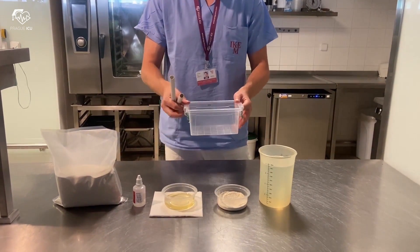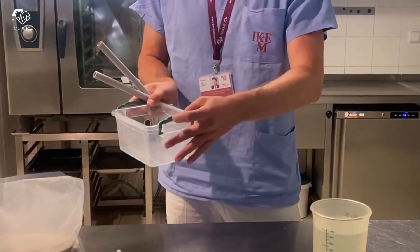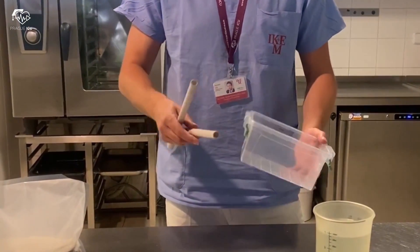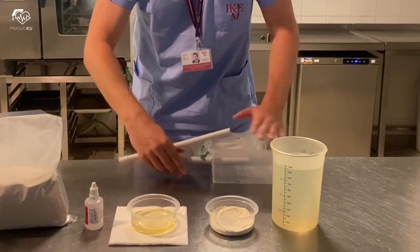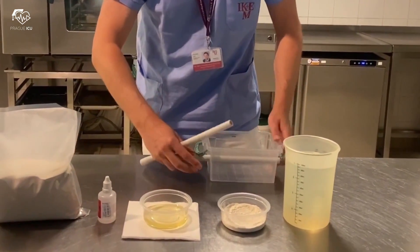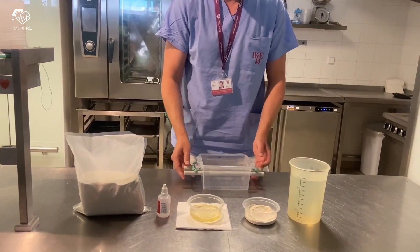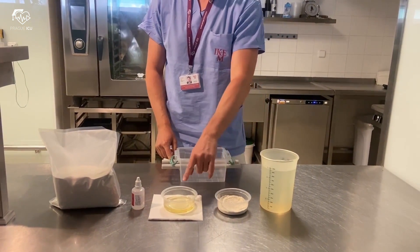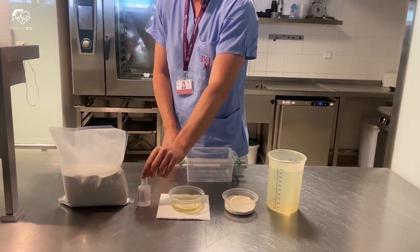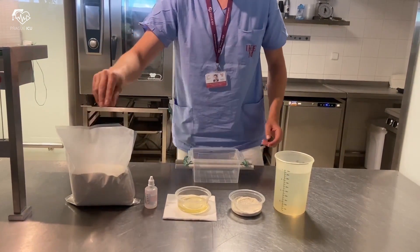First of all, a 2 litre plastic container with prepared holes on the sides. 2 plastic tubes as vessel analogues are placed through the box from end to end. Then we have here a measuring jug for water, wheat flour, oil, conservant, and finally Agar — 900 grams per square centimeter.